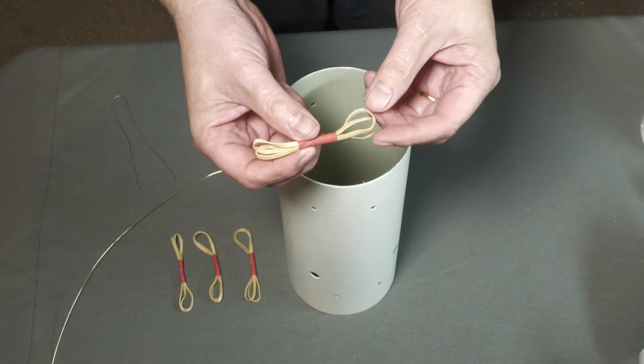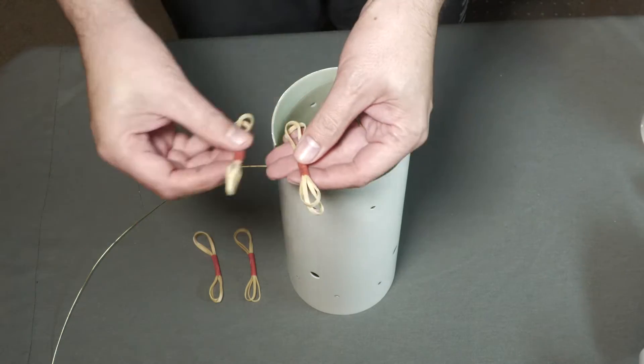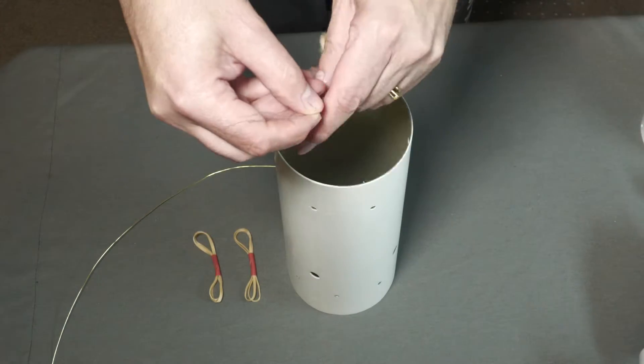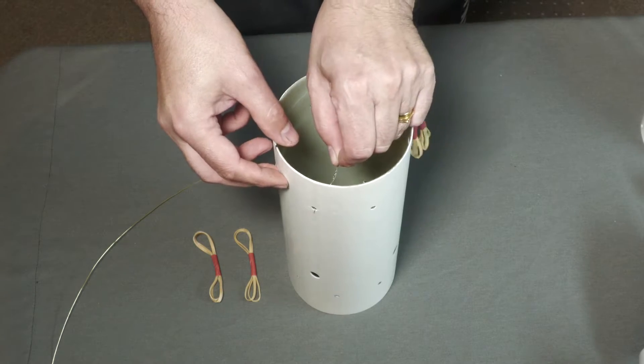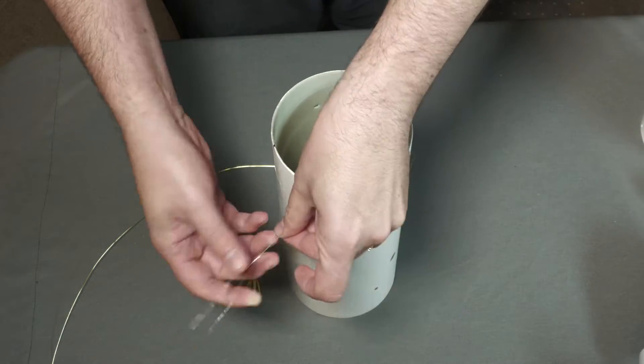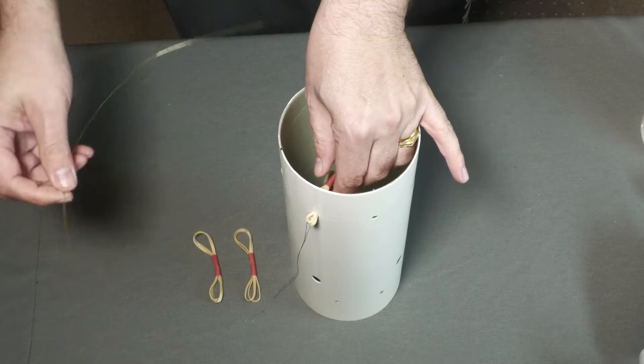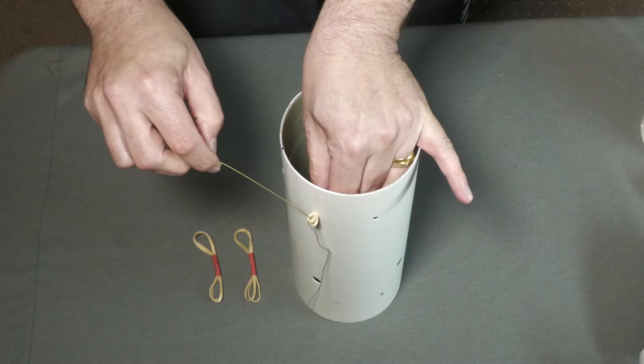There are three upgrades we've made to the deployment mechanism to get it ready for the Pyro flight. The previous deployment was a little anemic in terms of ejection force. The rocket is likely going to be going at higher speeds at the time of deployment, so we were going to need more force to get that parachute clear. So let's fix that first.